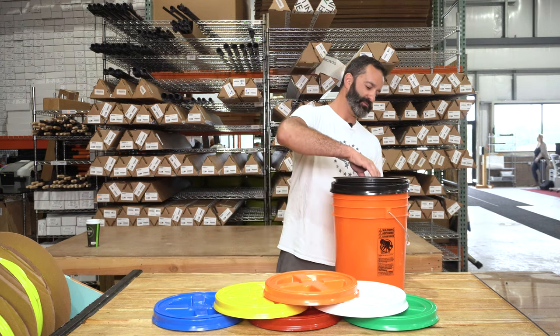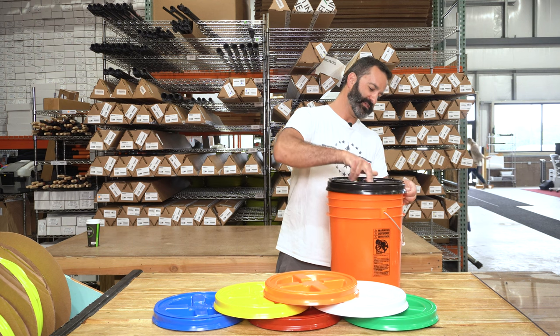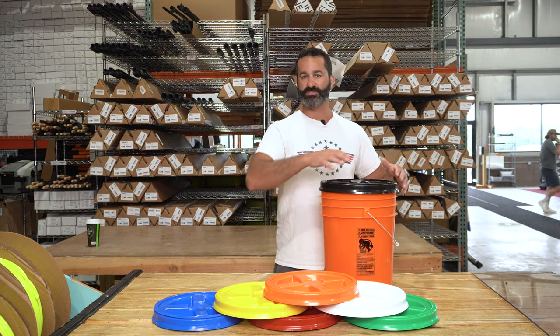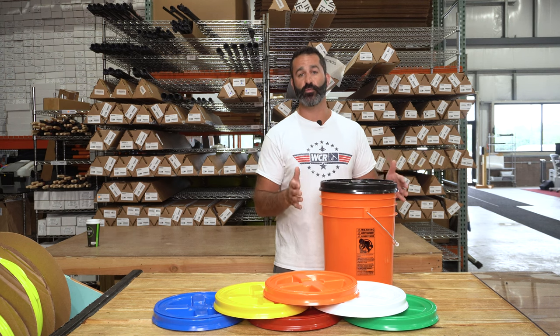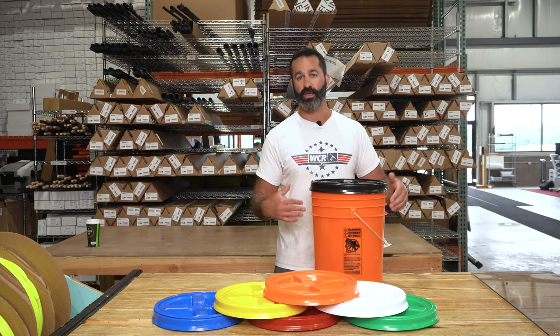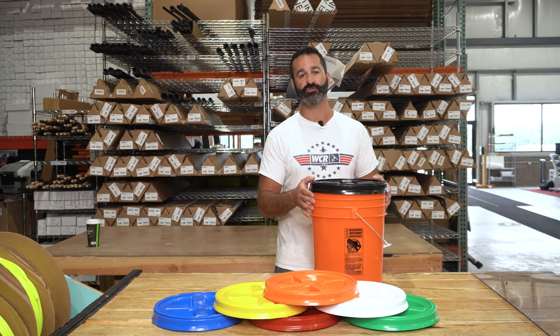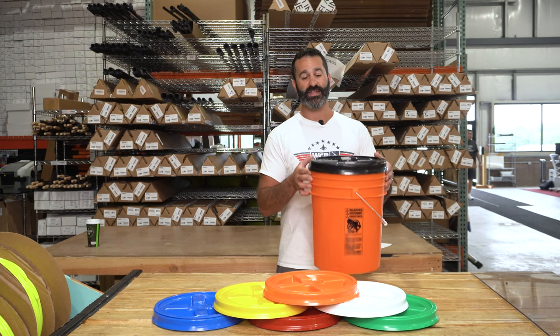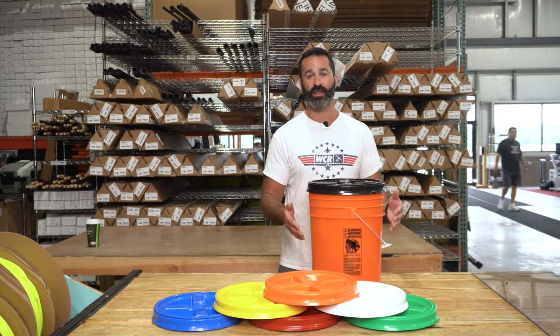The lid has a nice easy simple twist on. Once it's secured to the bucket, twist it on — it's not gonna slide around and you're gonna have a waterproof seal, so you can actually transport your water from job to job in the back of your truck, van, car, what have you, and it's not gonna slosh around and spill. Easy way to transport water in a simple inexpensive round five or three and a half gallon bucket.